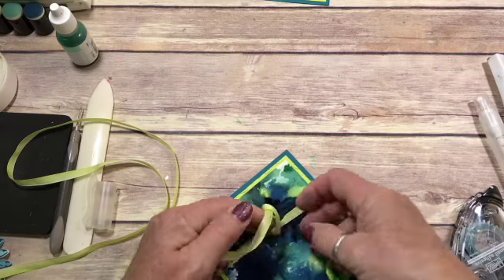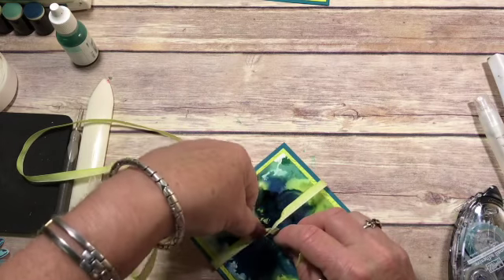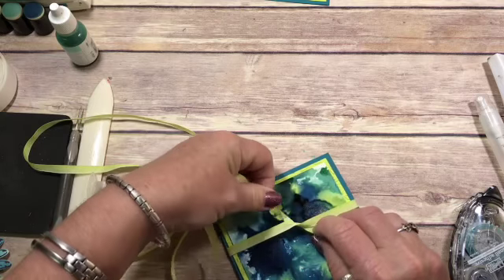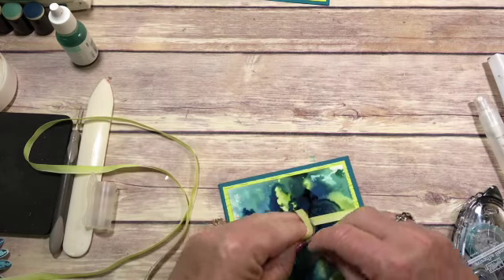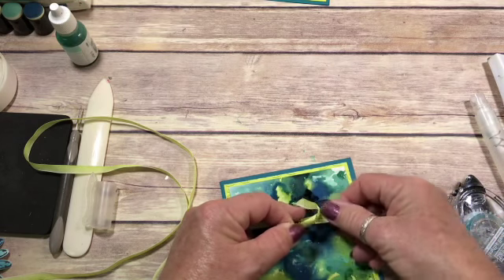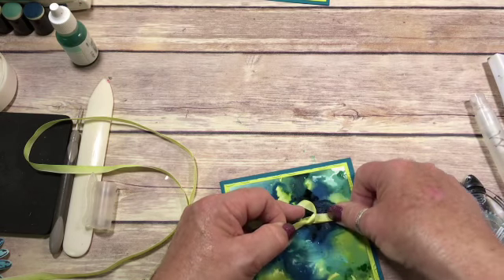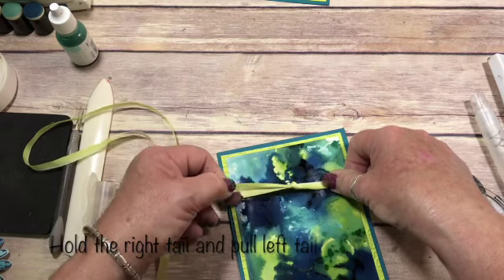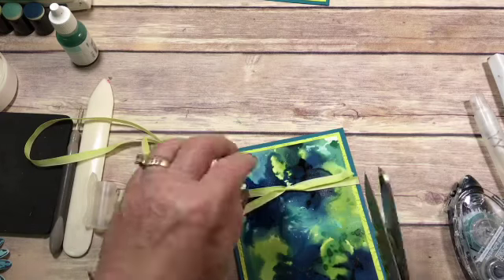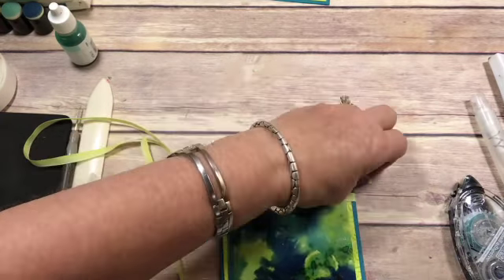So I've shown you this in other videos, but to get a really good knot, you tie your first knot, hold it down, pull this one through the center. When you're pulling this, you're holding it down, and then you're pulling this and it gives you a perfect knot. Trim those a little bit.